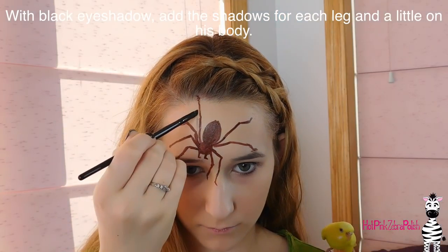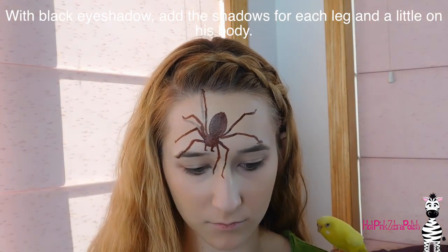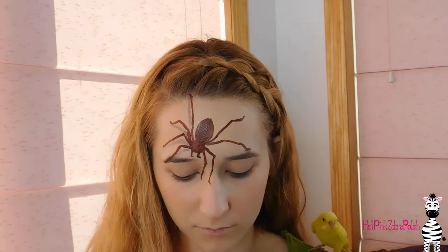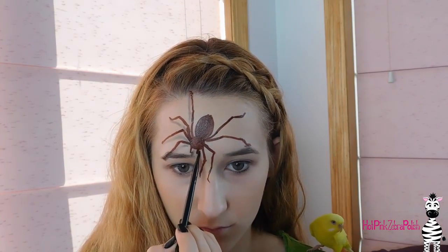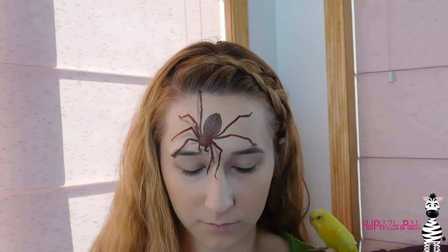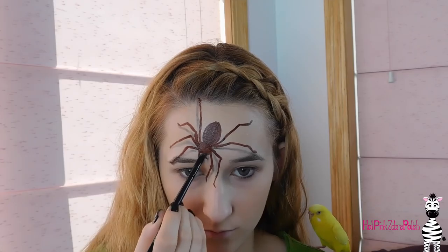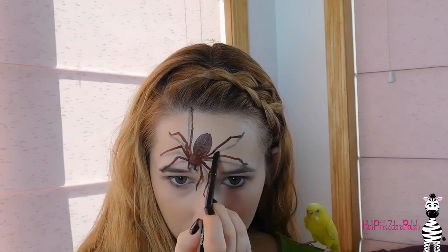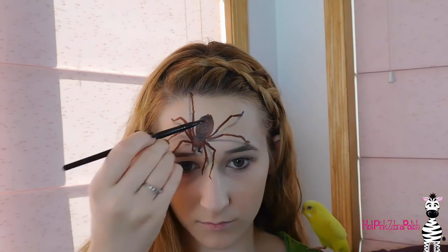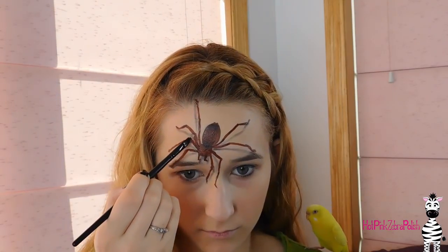Now I'm taking some black eyeshadow on a small angled brush — the one I use for eyeliner — and I'm adding shadow under his legs. I'm referencing my photo to make sure the shadows are in the right places, since shadows won't be exactly the same on each leg; it depends on how straight or bent each leg is and the angle. I'm also adding shadow between the cephalothorax and the abdomen, around each spider body part, and then a little shadow on each of his leg joints.